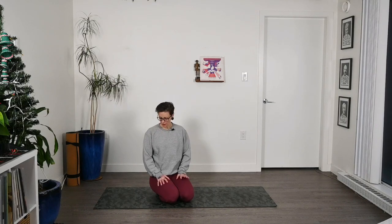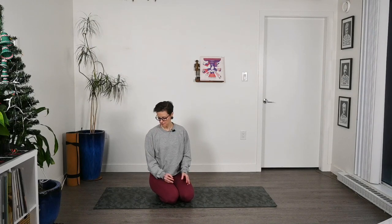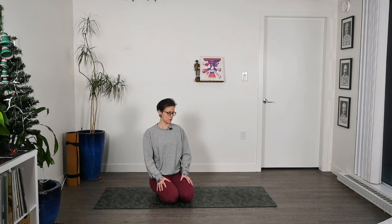We'll be starting in child's pose, so I'll show you what it is. You won't need any props or anything — just yourself, some comfy clothes. It doesn't matter what you're wearing, and hopefully a yoga mat, but this could be done on carpet too.